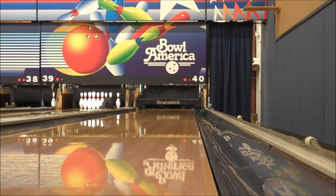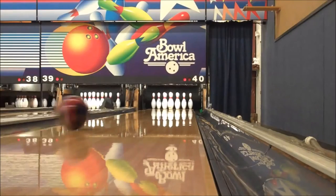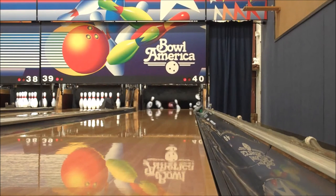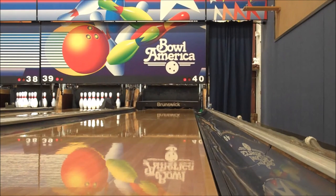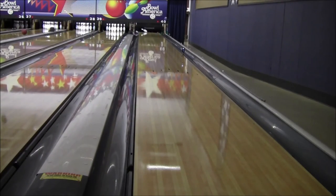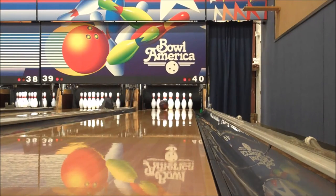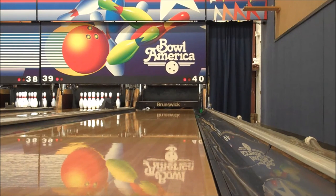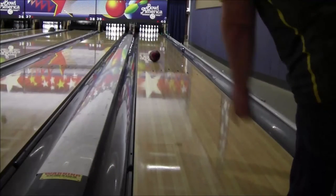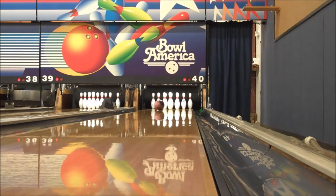I also want to note that since shooting this video, I used this ball on a couple of different house shots. One of them had a really defined hook area with pretty worn lane panels — higher friction. The ball cleared the fronts really easily, saw the friction, and hooked hard on the back. That angular shape is kind of hard to see in this video because it's a medium pattern and I didn't really break down the pattern the right way with a dull ball. But on a pattern that had some friction, this ball created that angular shape you'd expect with the core numbers and the cover.